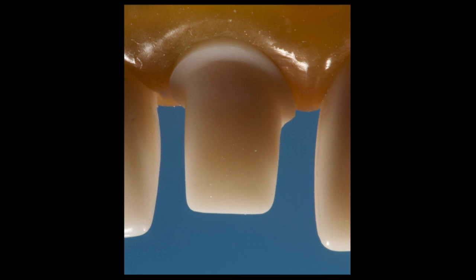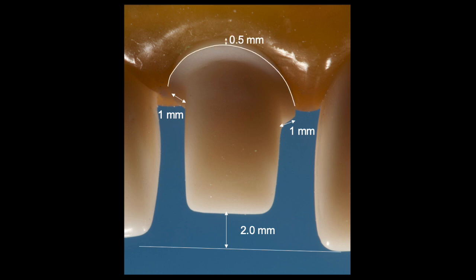As you look at the preparation from the facial, we're going to need reduction that is uniform across the front — not only two millimeters off the incisal but one millimeter off the interproximals as viewed from the facial. Let's keep the finish line 0.5 above the tissue and nice and round it on the corners.